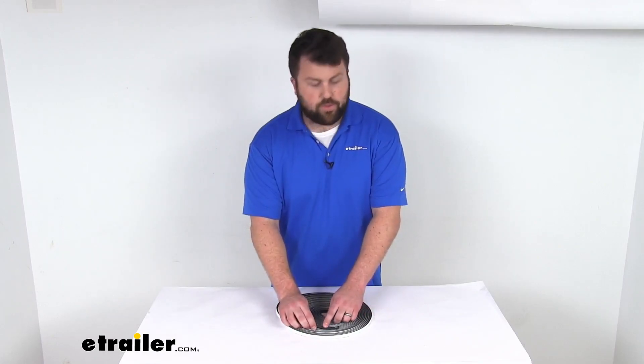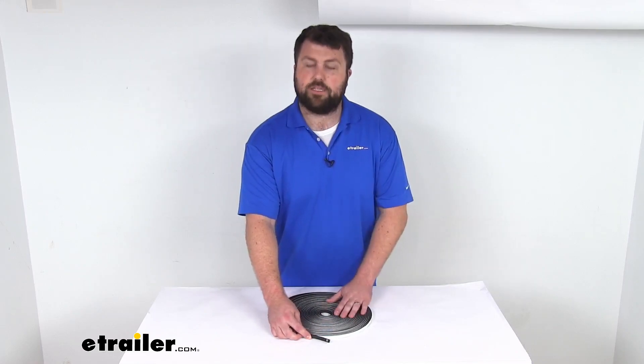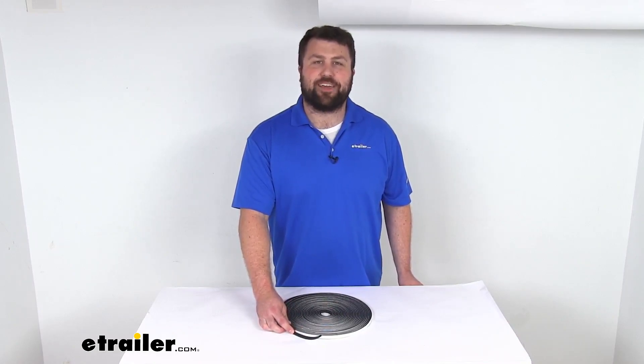So if you are needing to replace some of that original seal for your RV or trailer, this is going to be a great option for you. That completes our look for today. Again, I'm Michael with eTrailer.com. Thanks for watching.